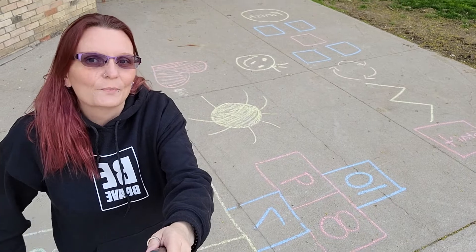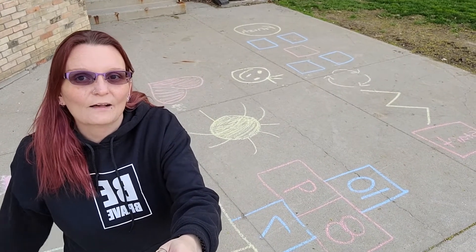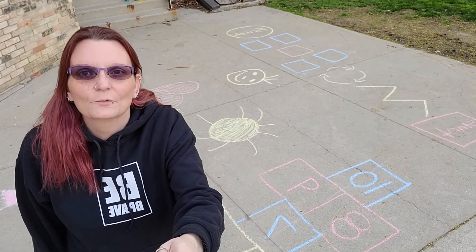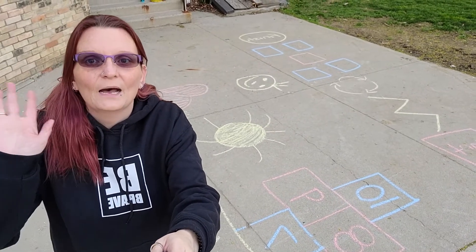Thanks for joining me for Backyard Boredom Busters this week. Make sure you come back next week where we'll have more fun ideas on ways that you can get out and engage with your little ones right in your own backyard. Have a good week, everyone. Take care. Bye.